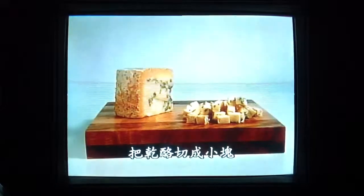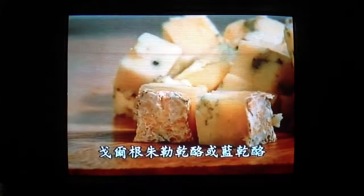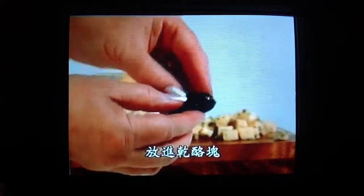Cut your cheese into small cubes. It could be an aromatic stilton, a gorgonzola, or a san aguerre. Make a small slit in each prune and hide a little cube of cheese inside.